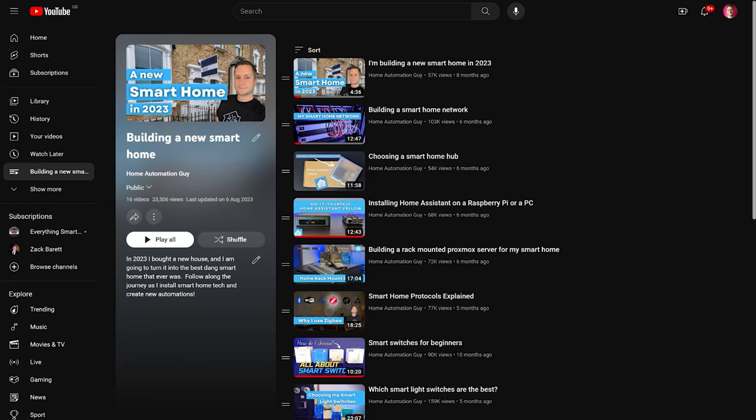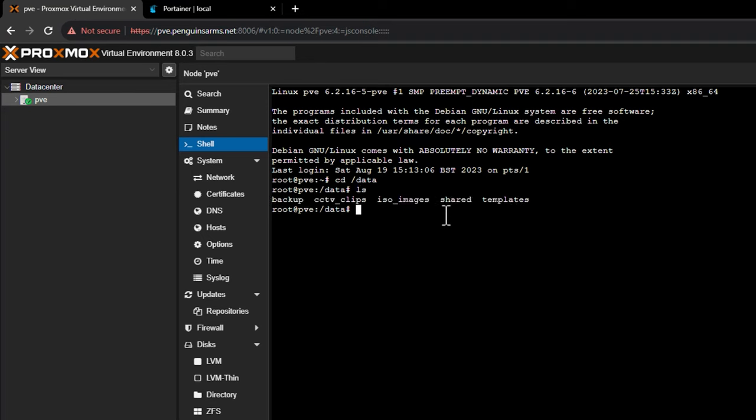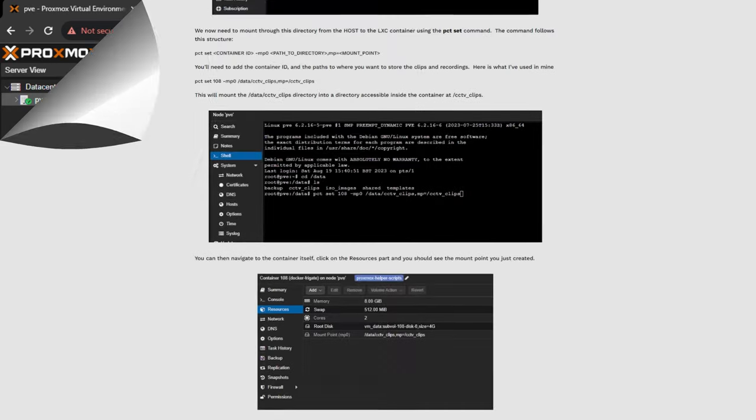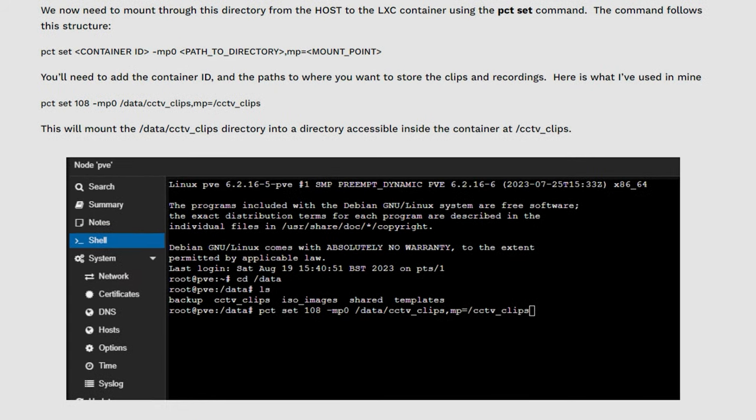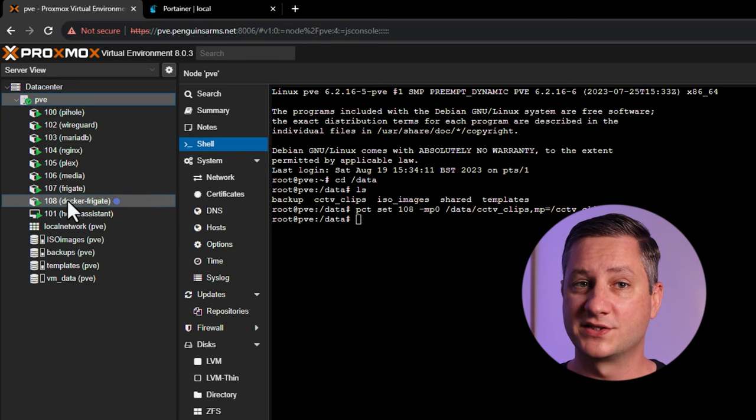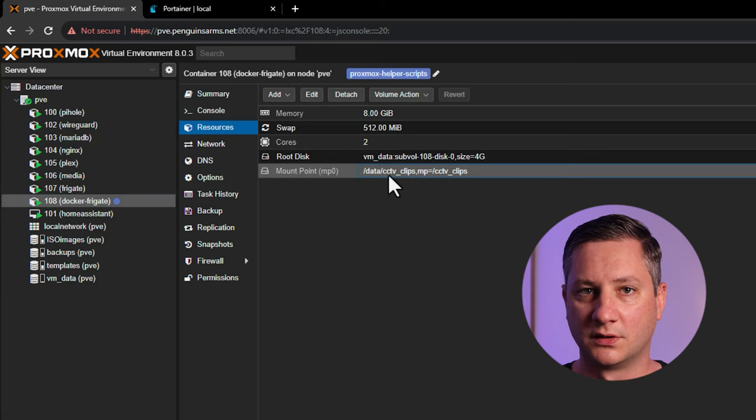Next, I'm going to map through a directory from the large hard disks in my server into the container itself for storing video footage that Frigate creates. I have a ZFS mirror called 'data' mounted on my Proxmox host, and inside that I created a new directory called 'CCTV clips' where I plan to store my video footage. To map this folder into the container, I run the 'pct set' command in the shell of the Proxmox host, passing in the container ID and the paths to the directories to mount. You can validate it worked by going to that container in the Proxmox UI and checking the resources section.